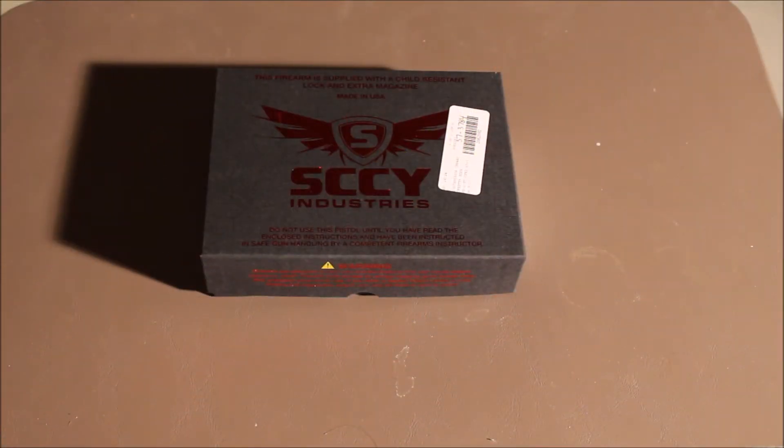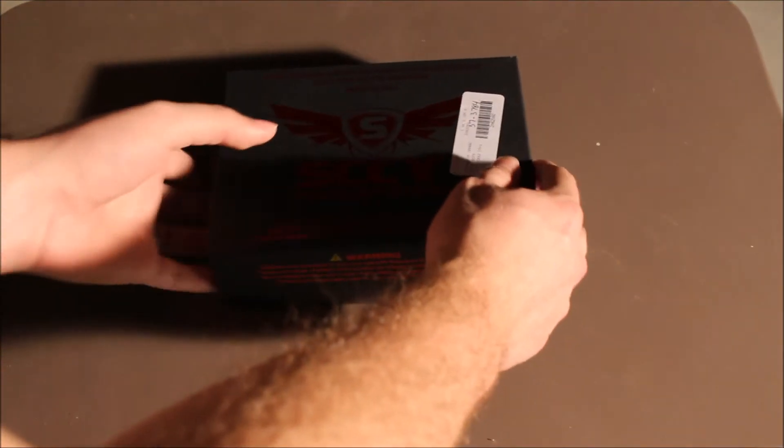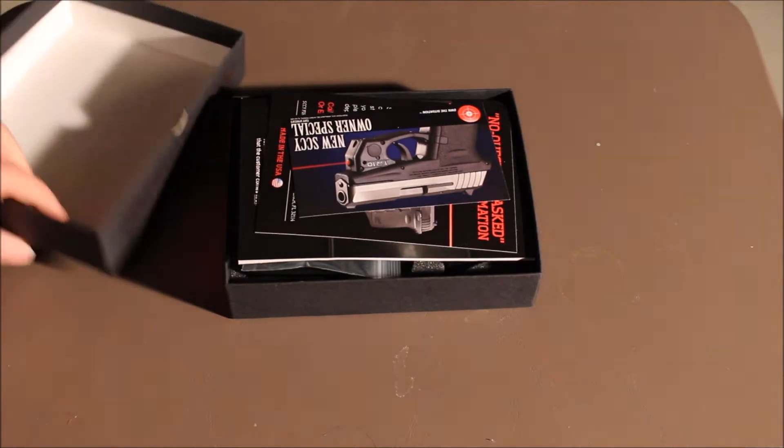Hey guys, RedneckMini14 here and I have a new gun to show you. This is just going to be an unboxing and kind of telling you about the firearm. This is a Sky CPX2.